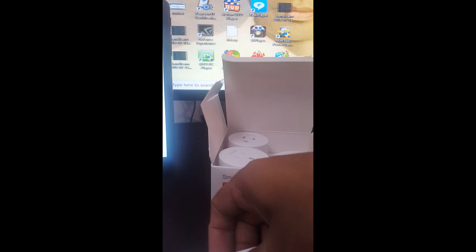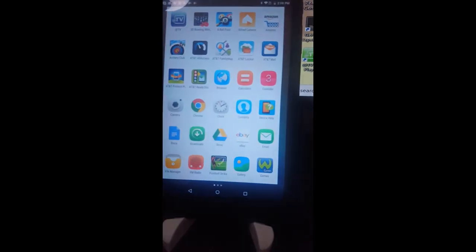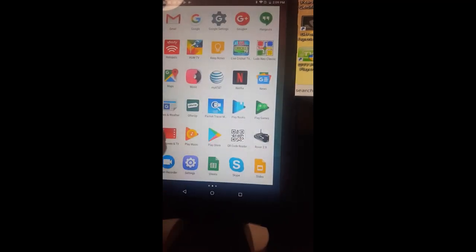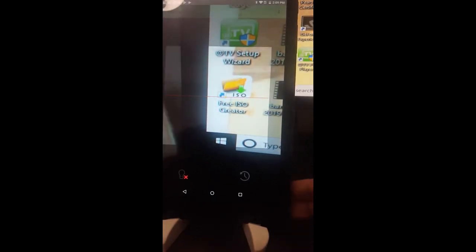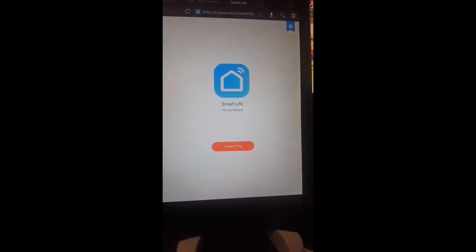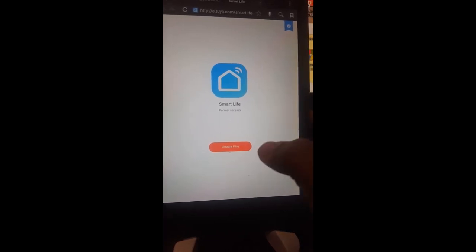I already have the QR code, so I go back and open the tablet. I search for a QR code scanner and use it to scan the barcode on the device. When the QR code is scanned, the result shows up. I click on the link and it points to Smart Life — which is available on Google Play since this is an Android device.